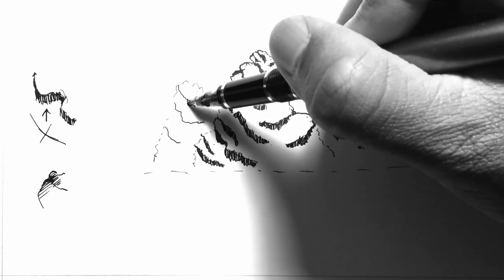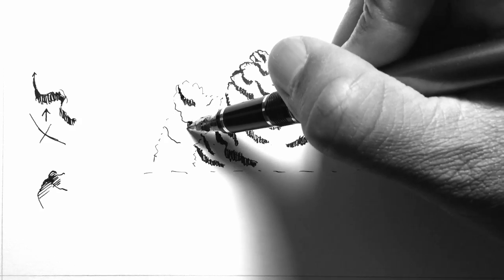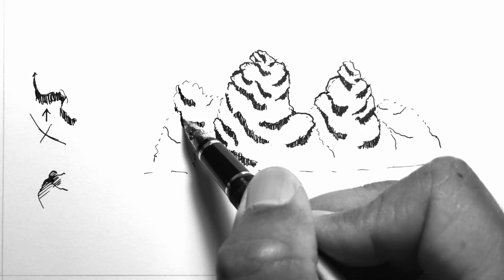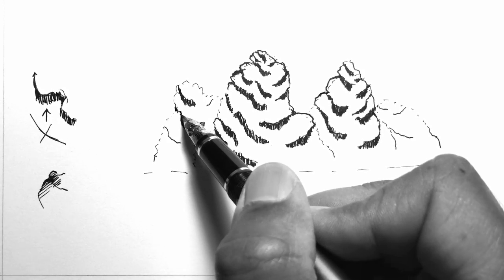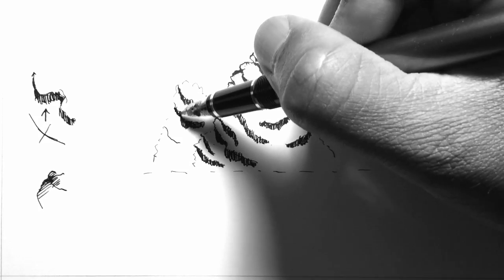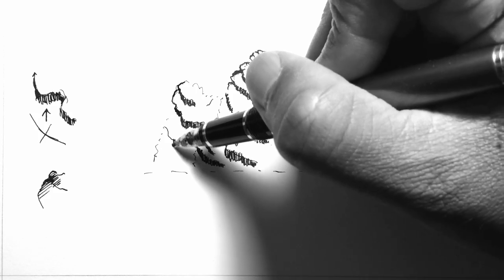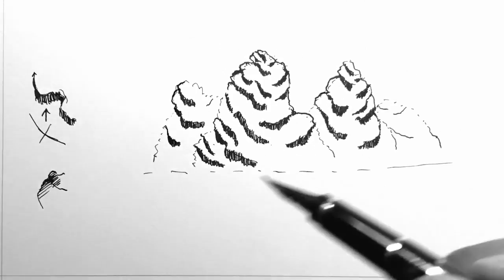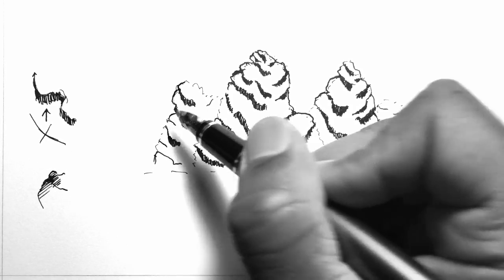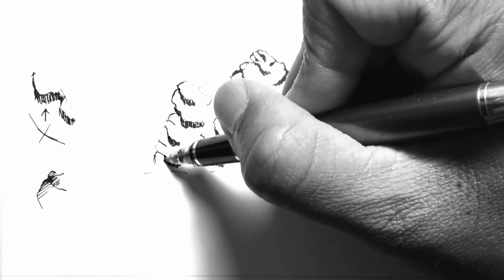I'll go ahead and create that plane and do something similar over here as well. Anytime the line goes inside, I don't add parallel lines because that plane is not visible. Anytime the plane is facing the viewer, we add those lines to indicate the visible plane. If I want, I can have one more bigger plane here and one smaller plane — I can easily add a few more planes just to make the overall mountain more interesting.